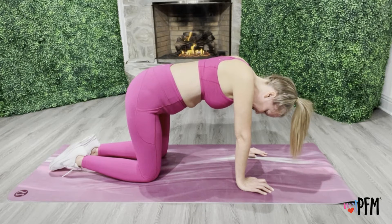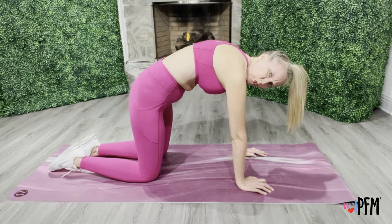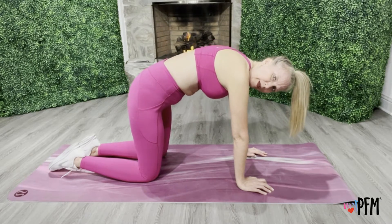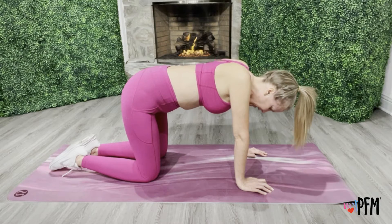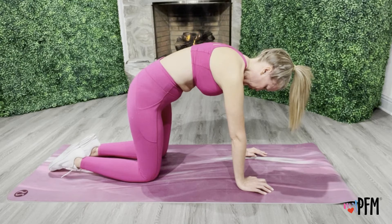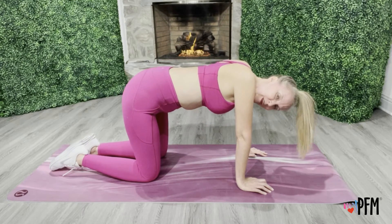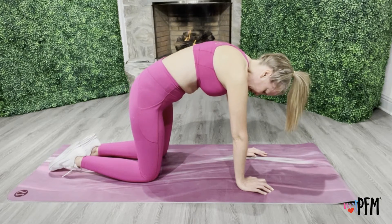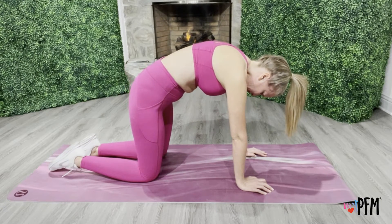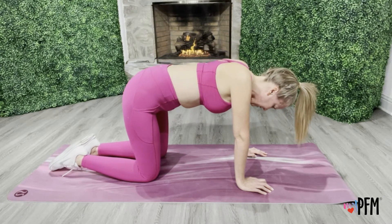Deep breath in. Exhale, activate — and we're on three. Deep breath in. Exhale, activate — four. Deep breath in. Exhale, activate that pelvic floor. Pull the belly button to the spine. Exhale and relax. Yes, that's five.